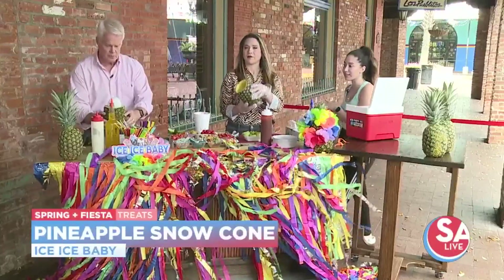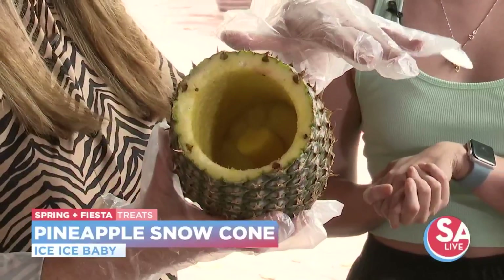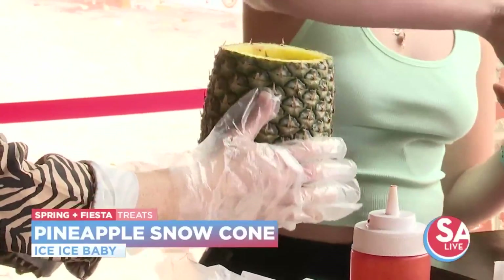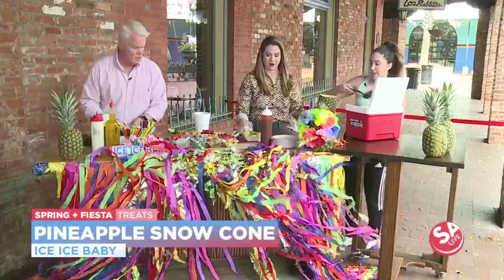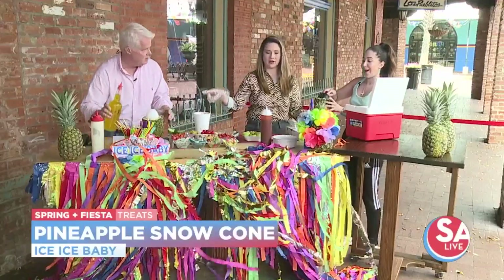So we're gonna start by making our pineapple snow cone. We're gonna fill this — it's hollowed out — with shaved ice. We'll get that in there and then start putting toppings on top.